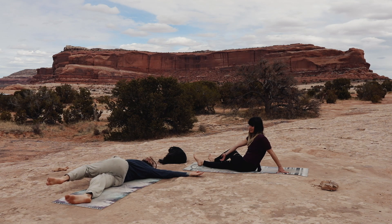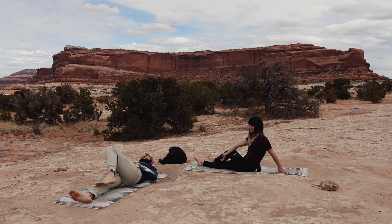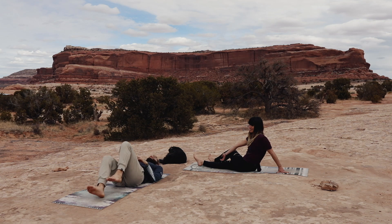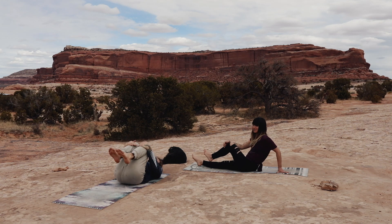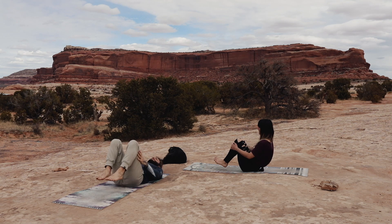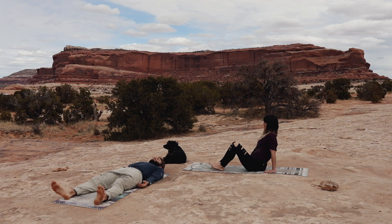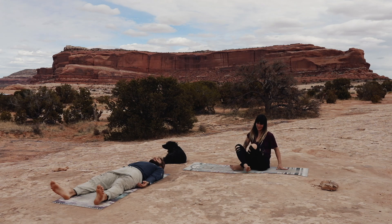Roll back onto your back, bringing both knees in for one last squeeze. Straighten your legs out in front of you, splaying the feet out to the side. Arms lying next to you for our final Shavasana, a resting pose. Let your breath go and just be.